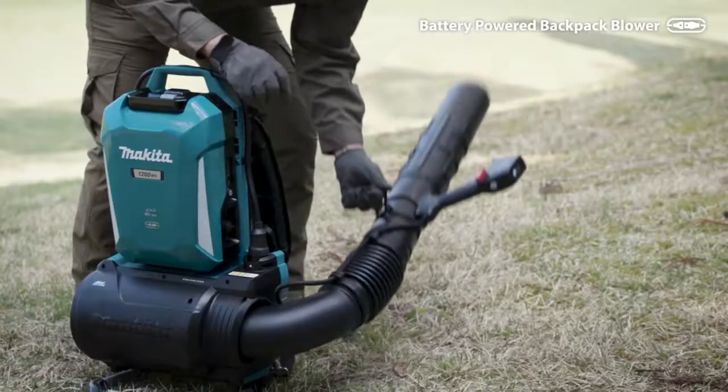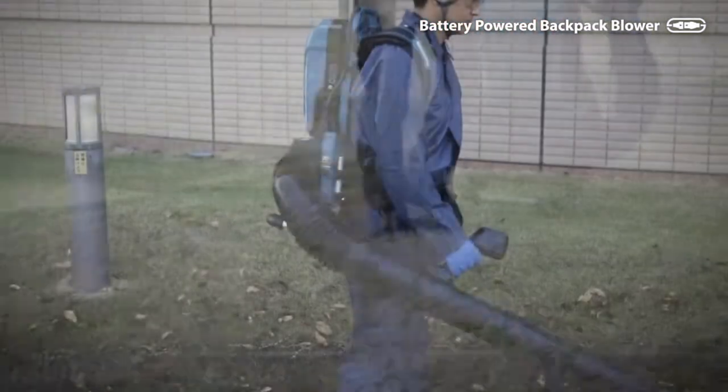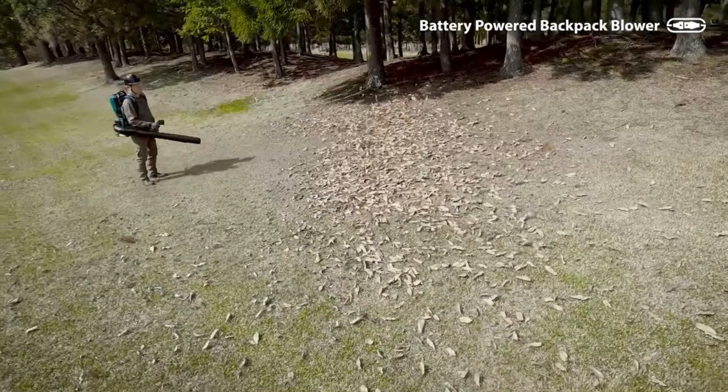The unit can deliver over 4 hours of run time with the ConnectX 1200W portable backpack power supply. The blower features weather resistant construction and exclusive XPT — Extreme Protection Technology.